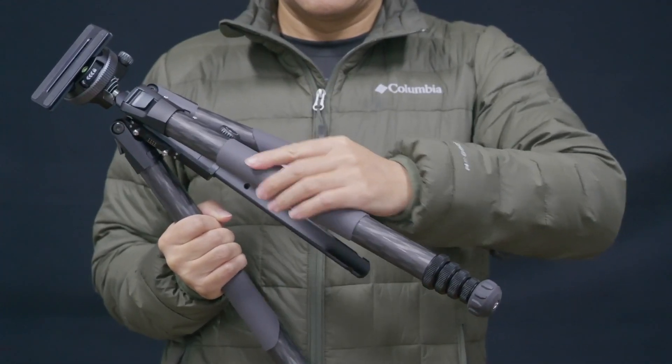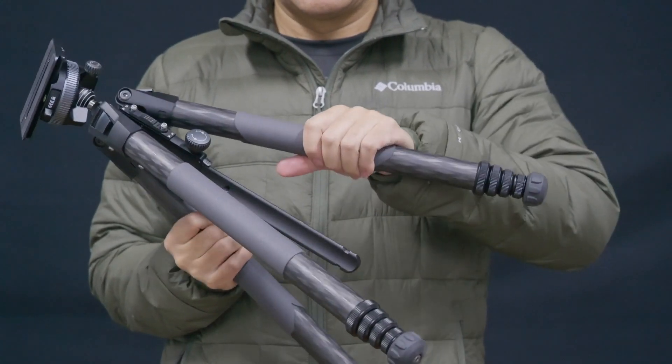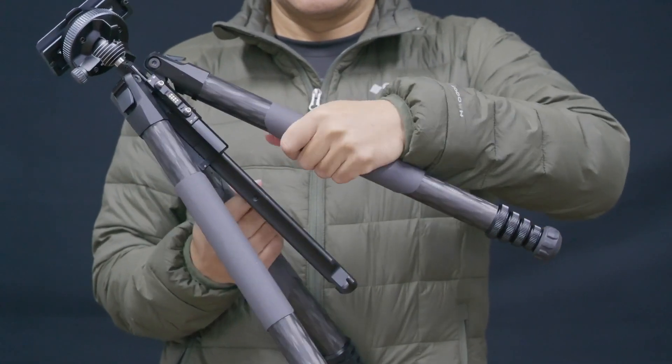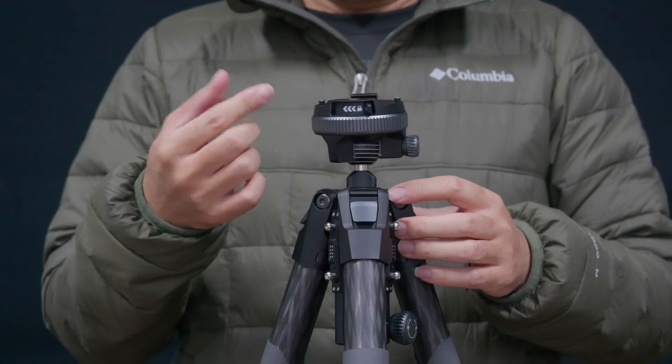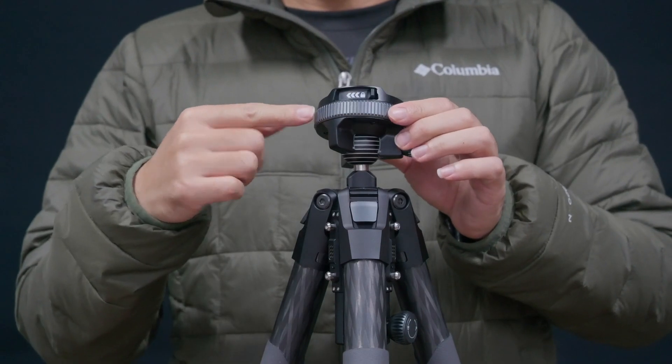The leg tubes are wrapped in real cowhide instead of regular rubber or sponge, making the grip more comfortable and durable. We spent a lot of time optimizing some seemingly inconspicuous details.